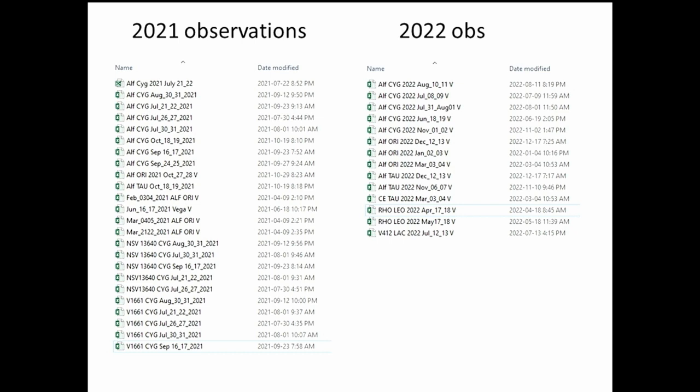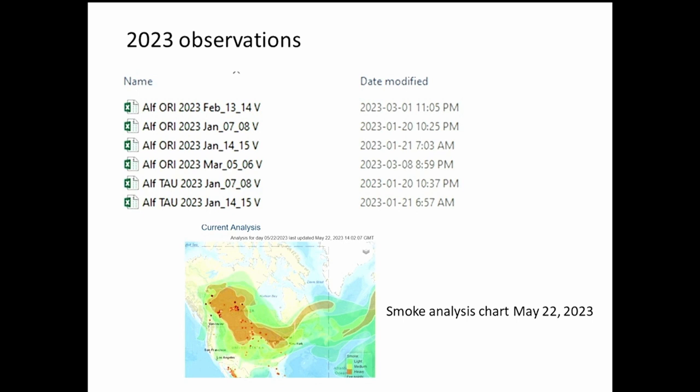There can be quite a variation in good conditions from one year to the next. In 2021 I got a good dozen or more sessions, 2022 had a reasonable number, but for 2023 I've only got about half a dozen so far, all from last winter. This year was bad because of smoke — every time the sky cleared, wind from the north brought smoke down right through the end of September. Smoke means sky transparency varies during the 20-minute observation window, so it's a total no-go for photometry.